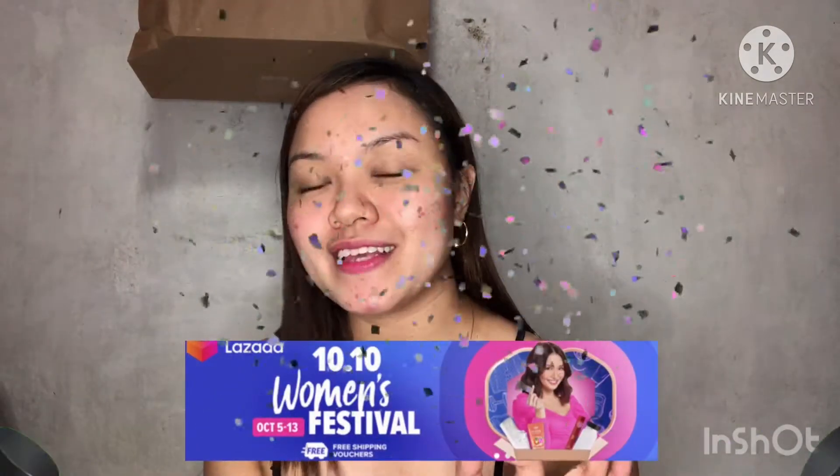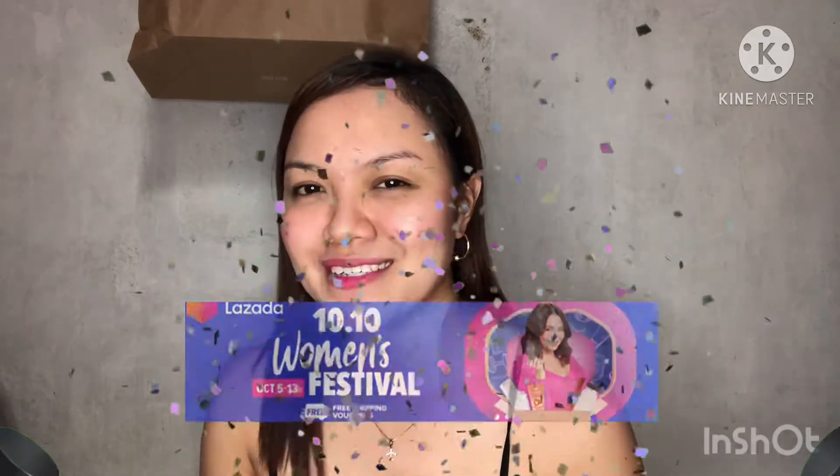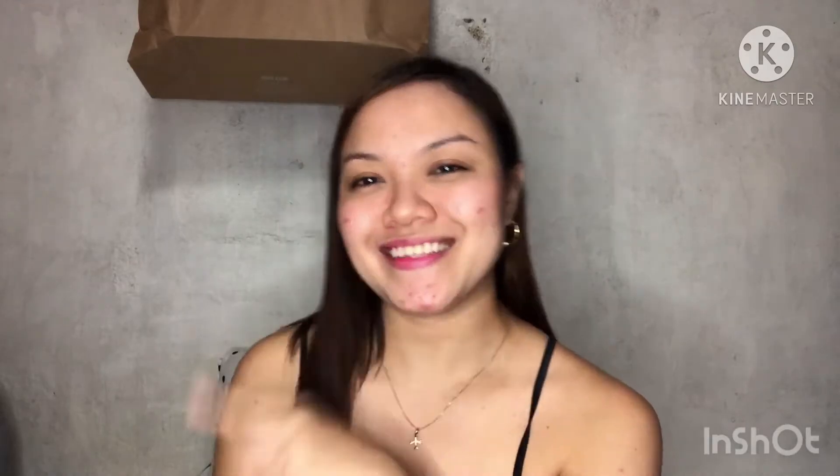For today's video, as you can see from the title, it's going to be an unboxing again since Lazada had a sale again — the 10.10 sale, because it's October. Actually, every month they have a sale. But this time, I got a cake stand, cupcake stand, and cake topper, which is super duper cute, and I can't wait to unbox it. So without further ado, let's get into the video.